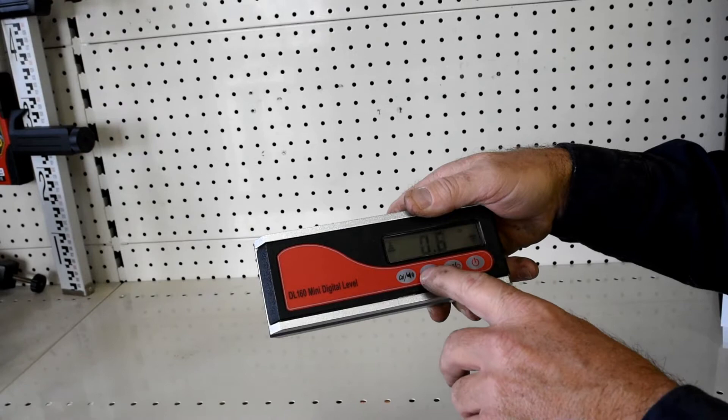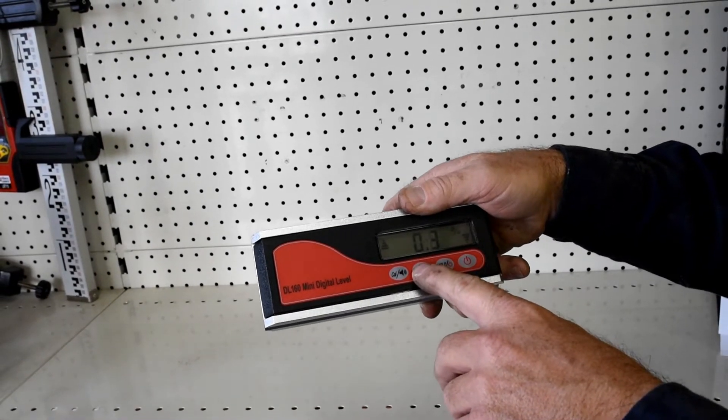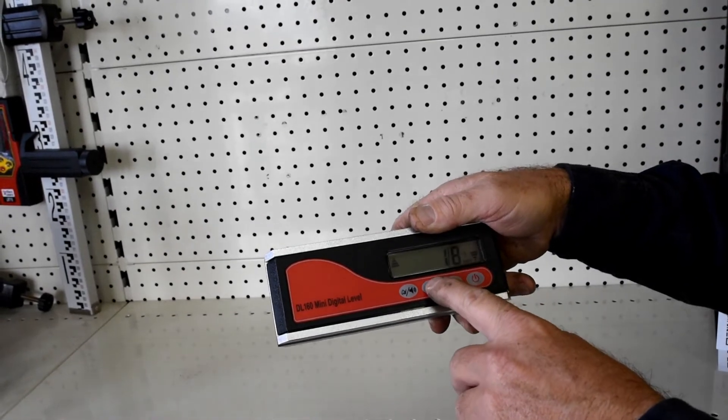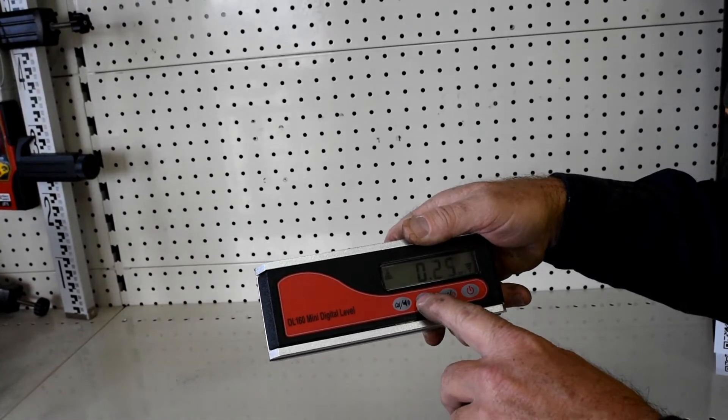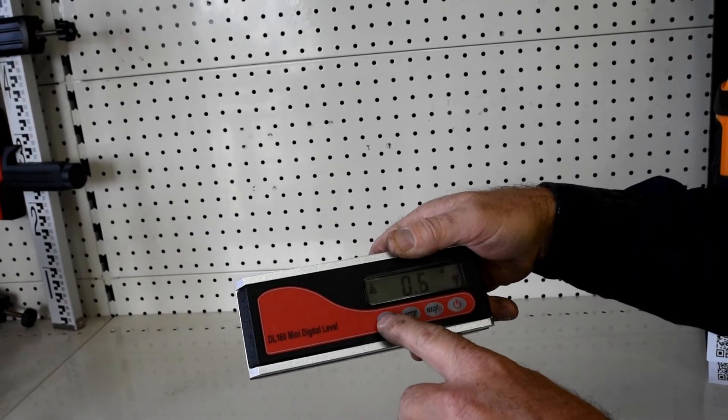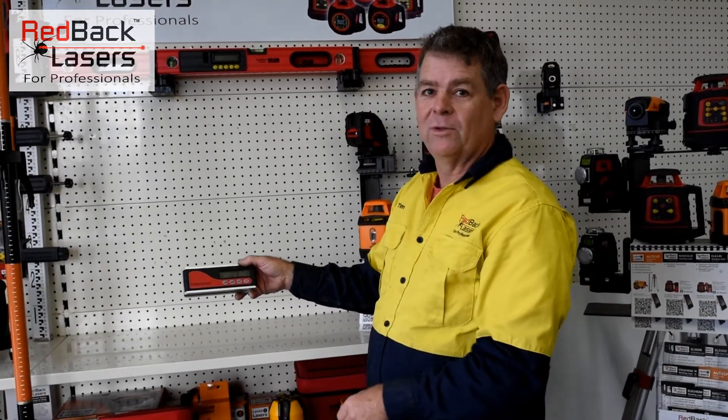With the mode function — going through it as we look — we've started off in degrees, then percentage of angle, inches per foot, and millimetres per metre, and back to degrees. It just rotates through the various functions.